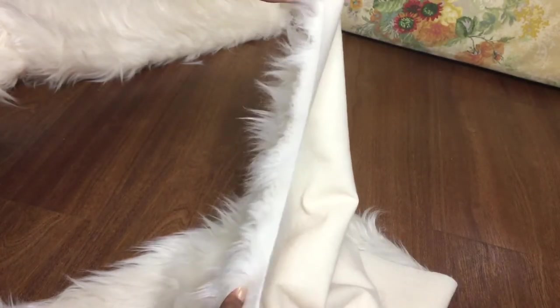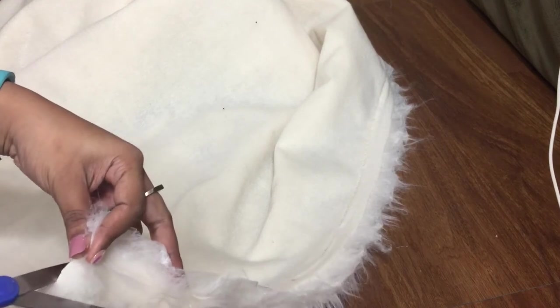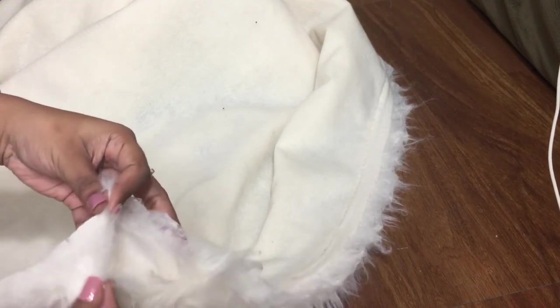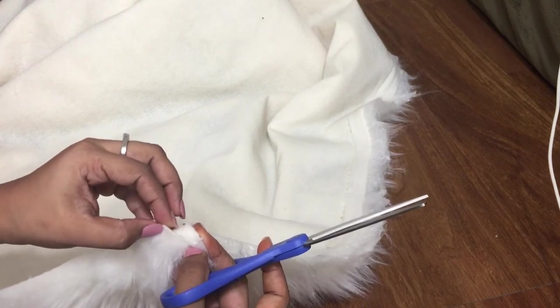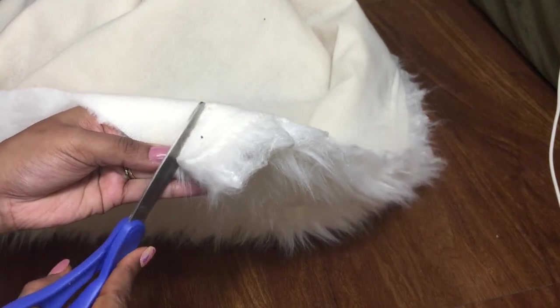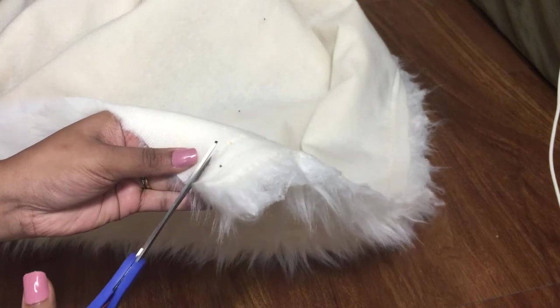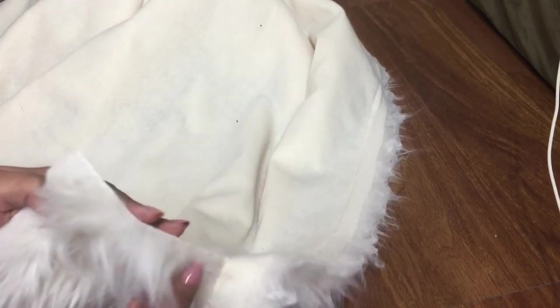There are a few tricks you need to follow while handling fur, else the fabric will have bald spots. By cutting this salvage edge, which anyway we won't be including for the cover, I'll show you how to cut fur. Instead of straight away cutting all together including the fur, cut only the thick back part. This way all the fur will be intact and won't cut short. Measure the fabric half an inch more than the insert pillow. Mark using a pencil and cut along the marking using scissors.